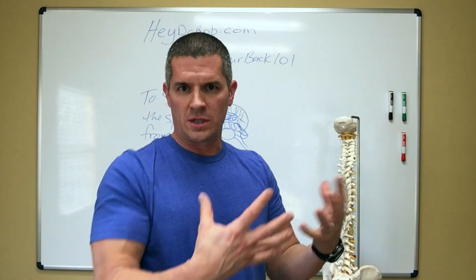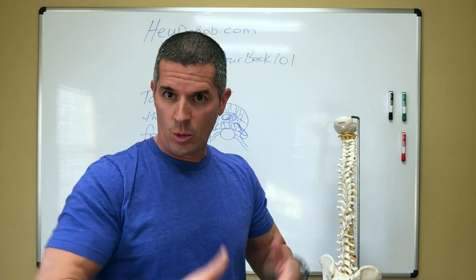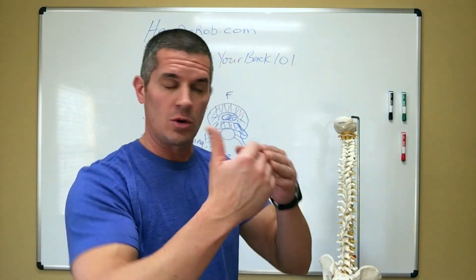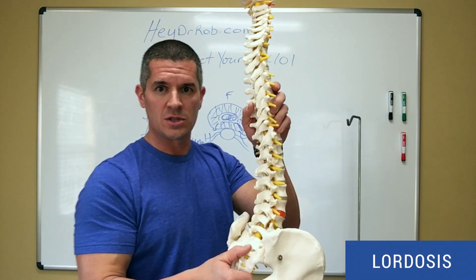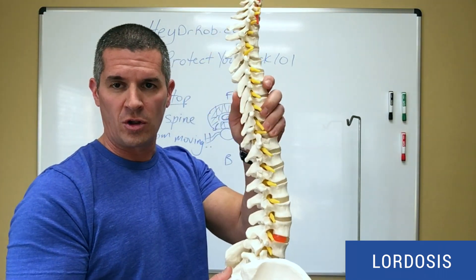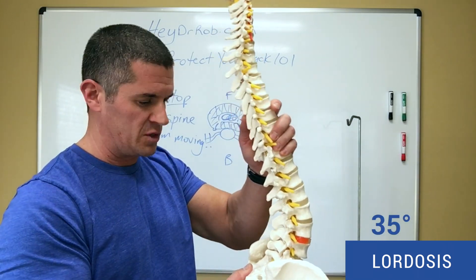Hope you liked my last video — we talked in pretty good detail about the position of the spine, how the core works, how we need the spine to be in that good lordosis, that good curve. Lordosis — I'm going to pound this word home. If you follow me enough you're going to be experts in what a lordosis is: it's this nice 35-degree curve here in the spine.